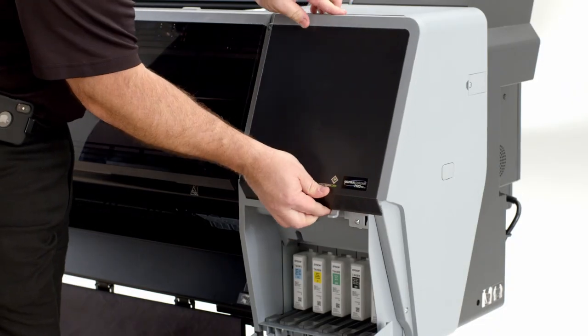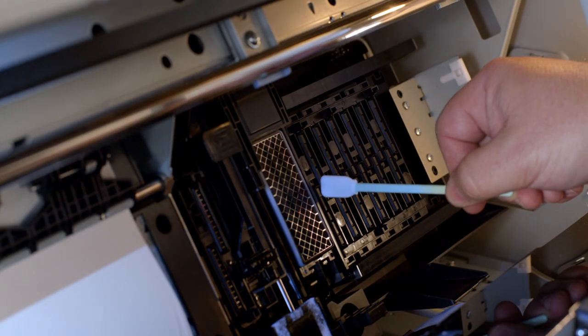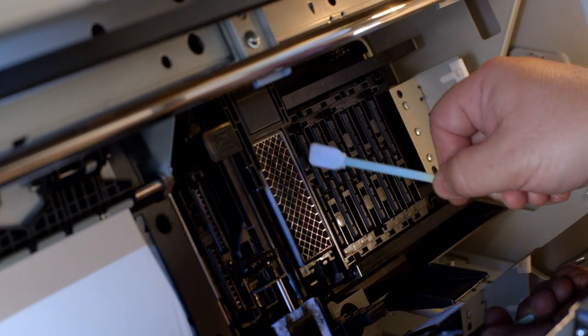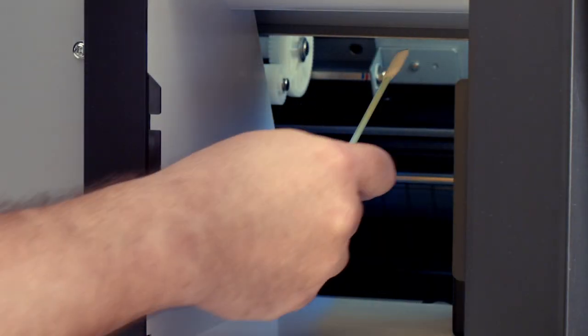Long-term printer maintenance is now much easier with a control panel mode enabling direct access to manually clean the printhead and capping station. The front and rear panel covers remove quickly for easy access.